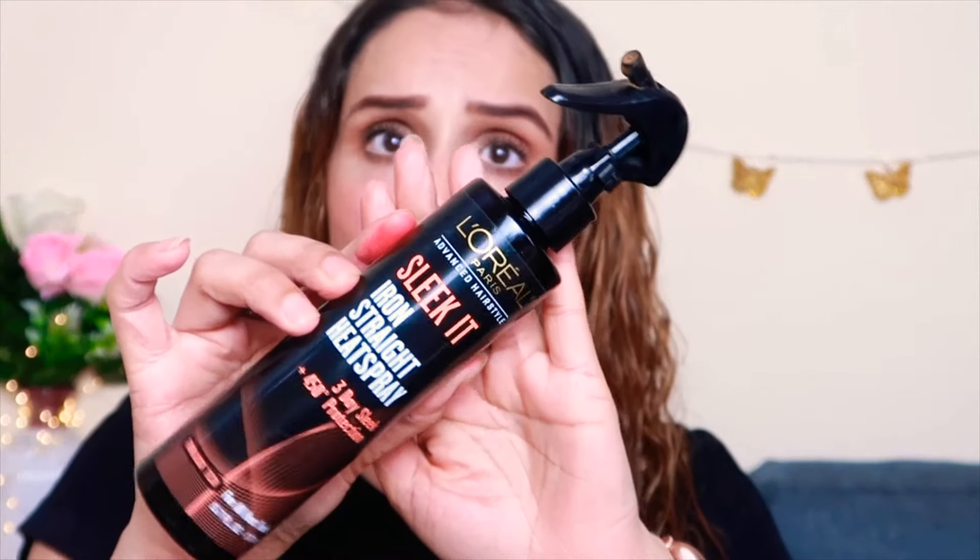My hair is wet right now. Before styling, you have to do one thing first — do not iron your hair when it's wet, otherwise you will damage it. So first, before blow drying, I will apply a heat protectant serum. This is very important — it's a spray actually. It won't damage your hair as much if you use a heat protectant before the straightening iron. Just spray it all over your hair.